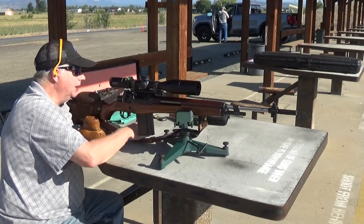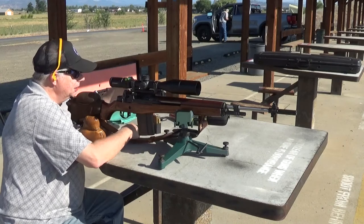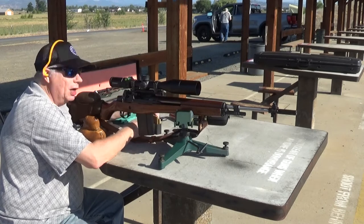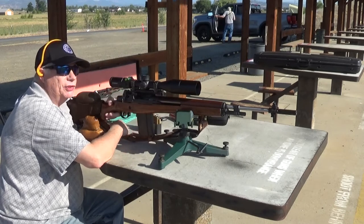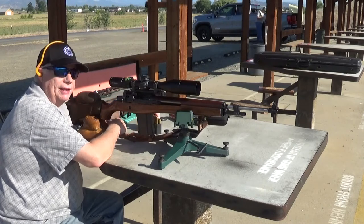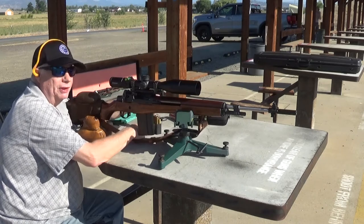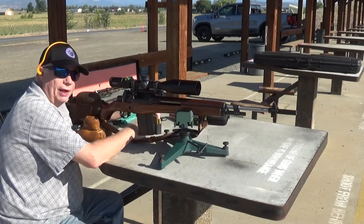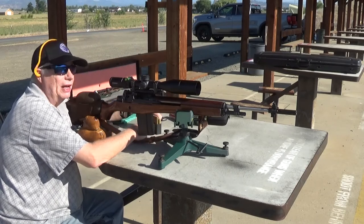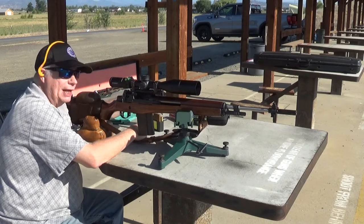What I'm going to do now is try a couple of different loads. Really the only difference between them is one is 175 grain Sierra Match King and the other one is 175 grain Nosler Custom Competition. For all intents and purposes I can't really tell the difference between the two of them. They're both on top of 40 grains of IMR 4895 — pretty conventional load for an M1A. I'm going to take a few shots with that.